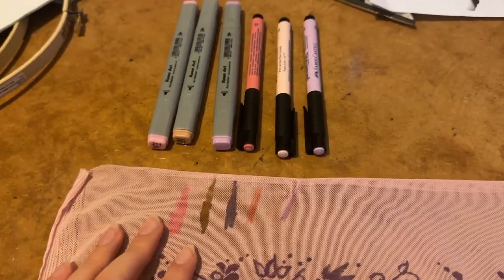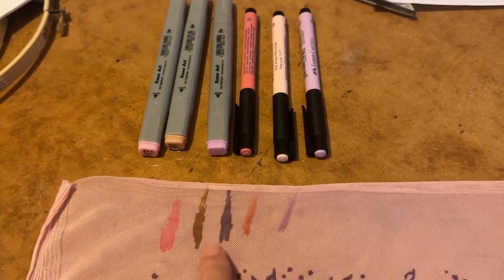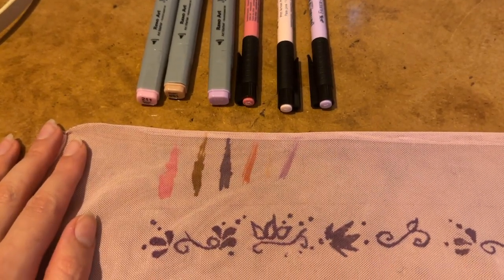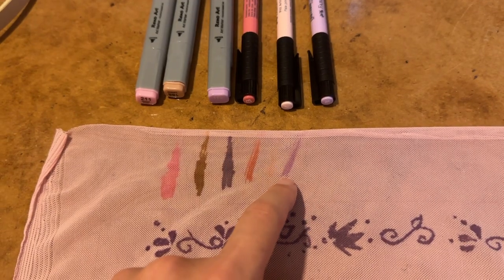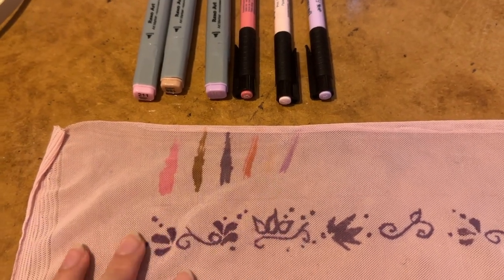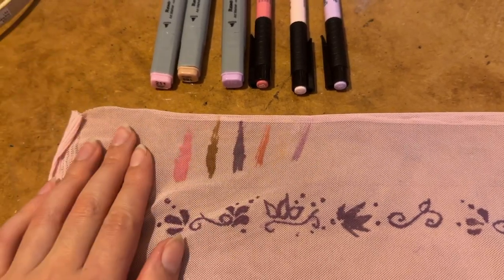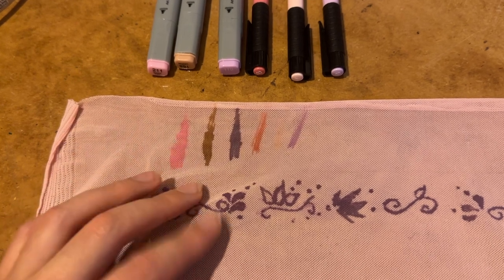I tried drawing on here again with some different coloured pens and you can see how vastly different the colours are compared to what's actually in there. I think I'm going to give drawing it another go and go with this light purple colour — I think I can make it look a lot nicer. Fingers crossed that works because otherwise I have no idea what I'm going to do for the design.